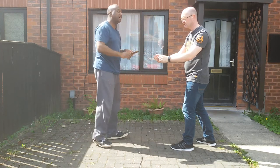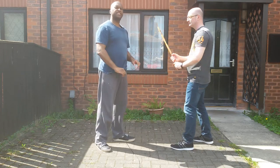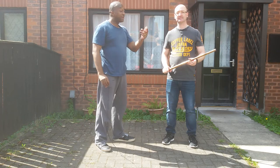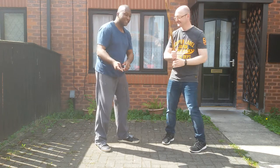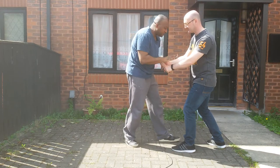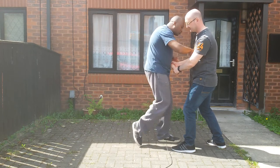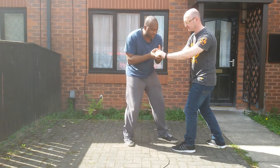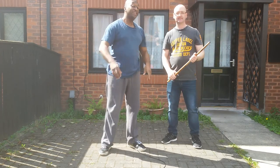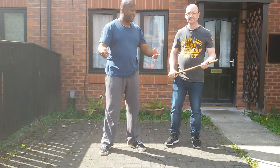Then disengage — and that is a baseball bat defense from Dave and Dave. I'll show you one more time. You can see I've come in, doing a strike, straight knee to groin, taking it — and that's the defense. Hope you enjoyed this video. This is Dave and Dave. Stay safe, have a good day, and we'll see you soon.